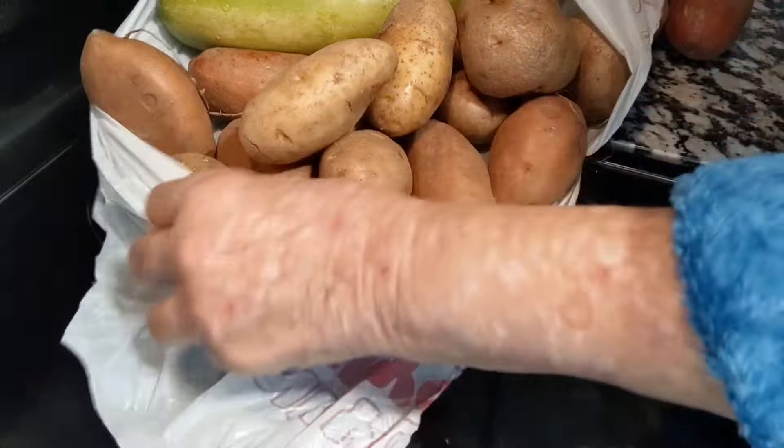I love this size — y'all, it's so hard to find this size. And a big old zucchini. I'm going to cook that; that will probably be my dinner tonight. Here's some more of the potatoes.